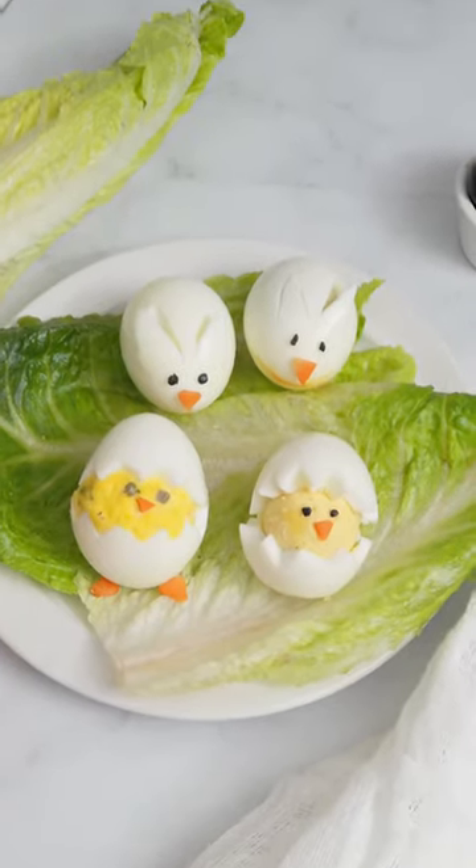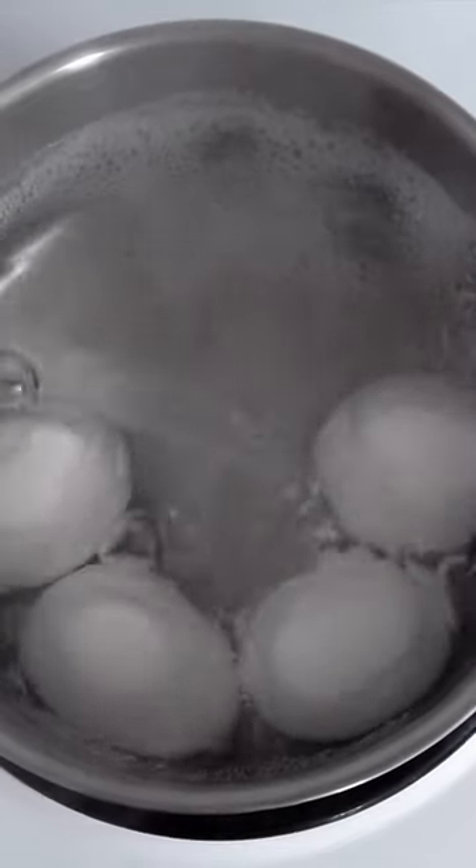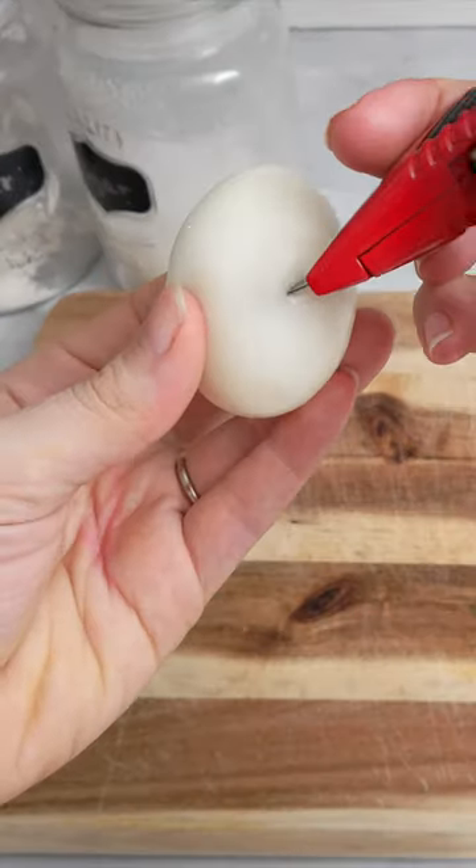Easy and cute Easter eggs — kids will love them. Just cook the eggs for seven minutes until the water starts to boil. Peel and cut in the middle in a zigzag pattern.